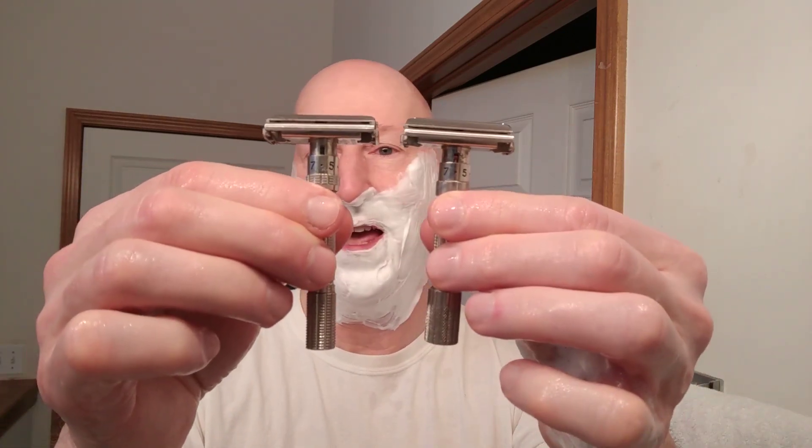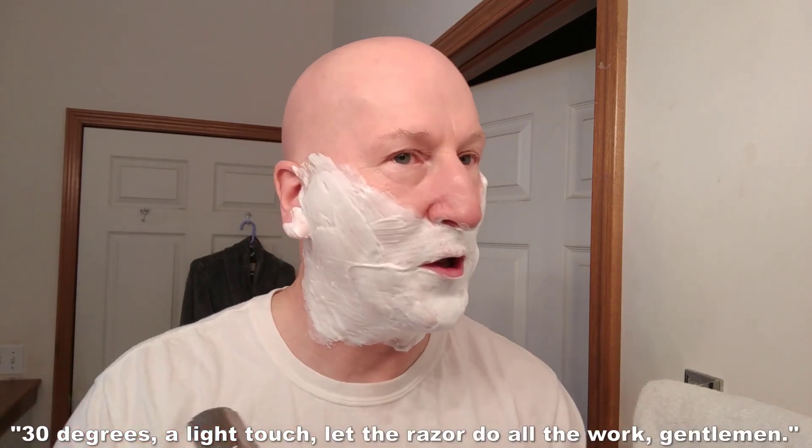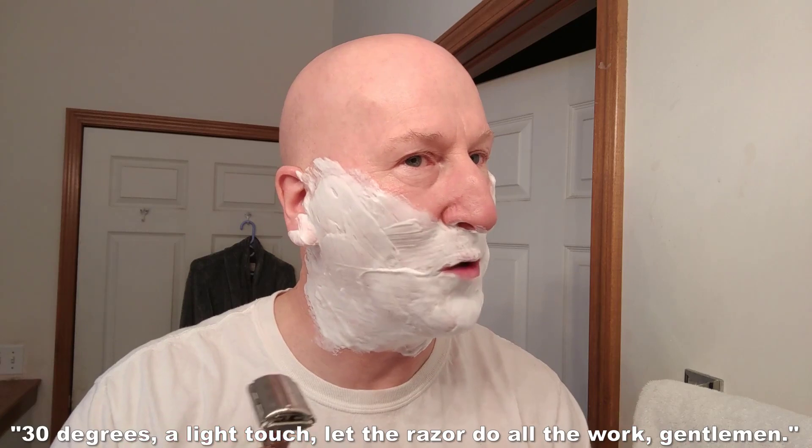All set — that's fantastic. So let's go — I have to do a double check here to make sure I know which is which. Okay, this is the Slim right here, this is the Fatboy. Good. So we're going to start with the Slim at level 6. I'm going to heat that up, take a couple of swipes. 30 degrees, a light touch — let the razor do all the work, gentlemen.